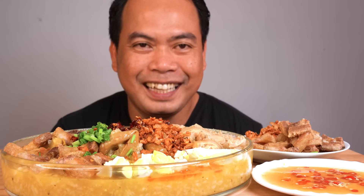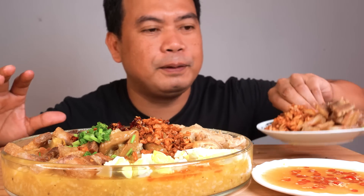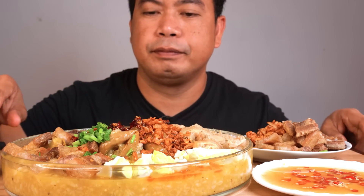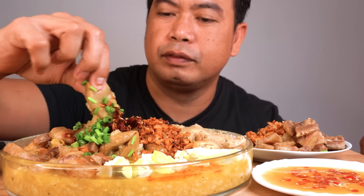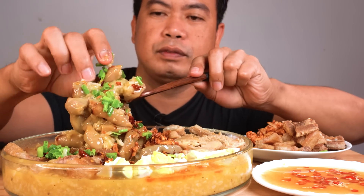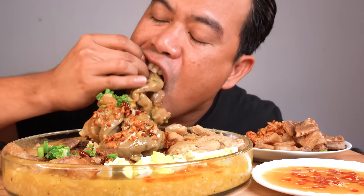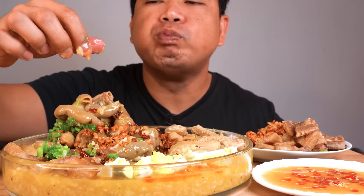Ano pang hinihintay natin? Attack! May extra toppings pa po dito, baka kulangin tayo. Unang kagat, unang subo para sa inyo.